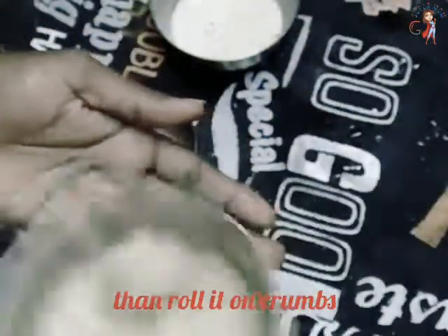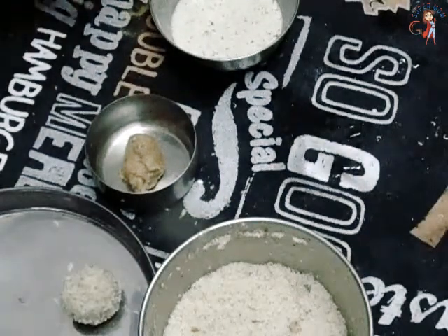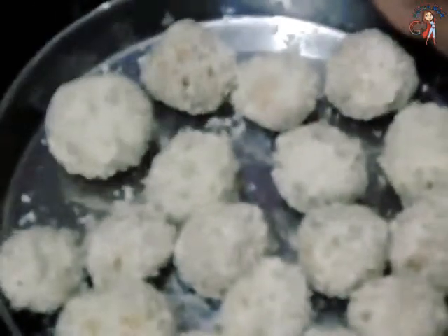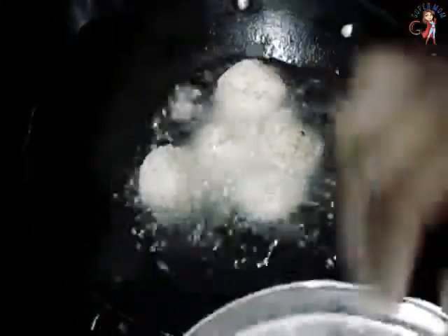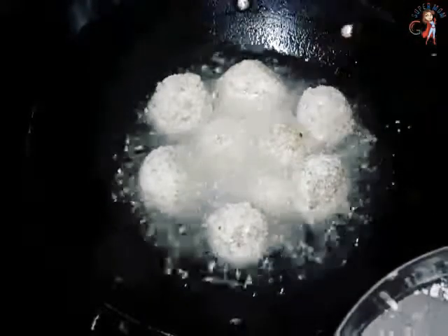Roll it with your hand. Mix it with a full roll. Cut the powder. Add the pot. Put it in medium heat. Add a smooth sauce.